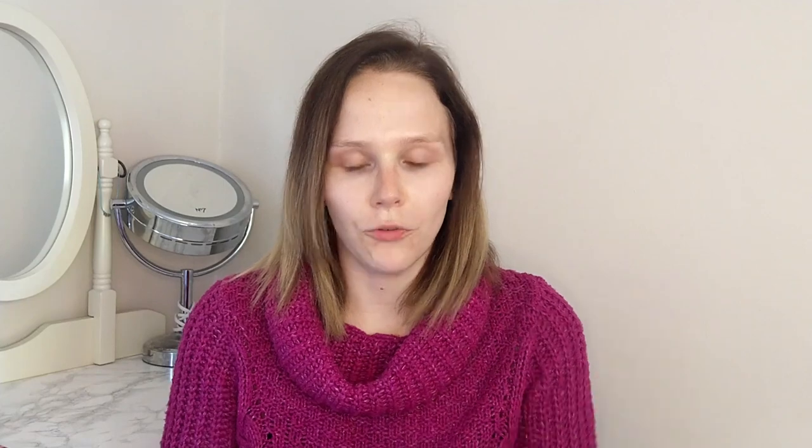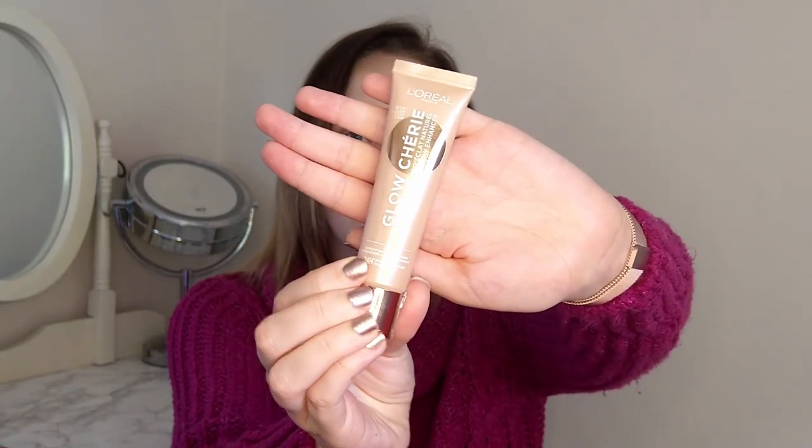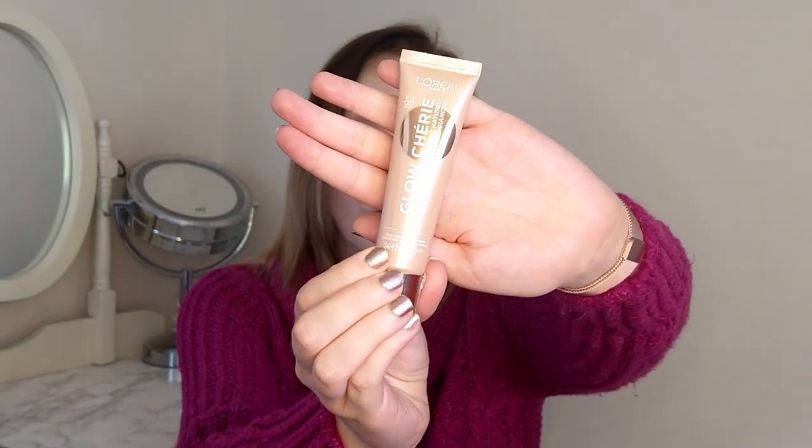The comparison product — the cheaper version — is the L'Oreal Glow Cherie. I've only had this since last month, I've used it a couple of times, and that's why I thought it may actually be quite similar to the Charlotte Tilbury.